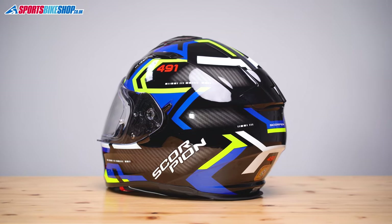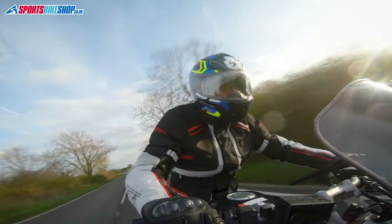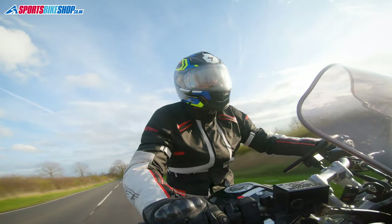The shell is plastic, and this size medium helmet weighs in on our scales at 1658 grams, which is kind of what I expected to see from a lid like this. It's not particularly light, but it's not particularly heavy either.